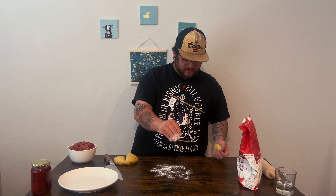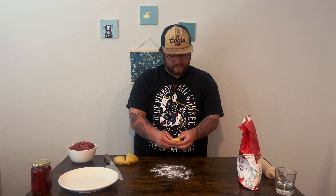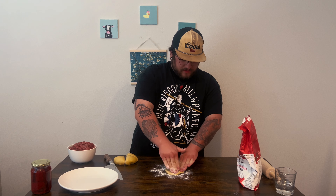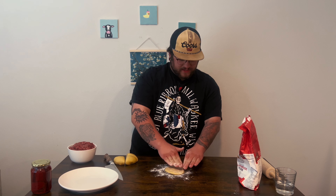You can use semolina flour if you want — you don't have to do anything special. I'm just going to use all-purpose flour for this. Pat it out kind of like you're about to make a pizza, and then we're going to start rolling.